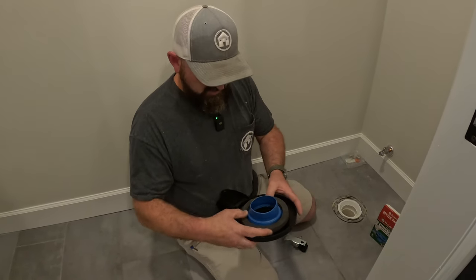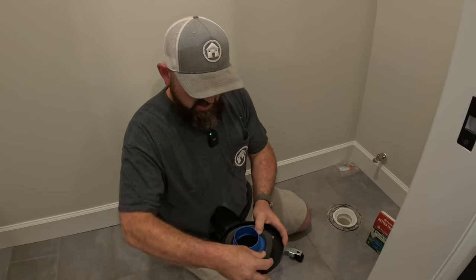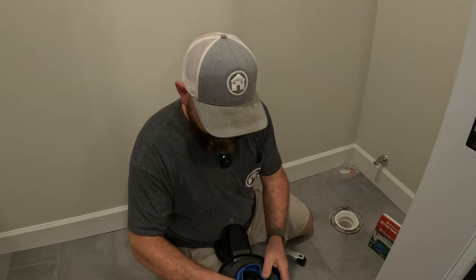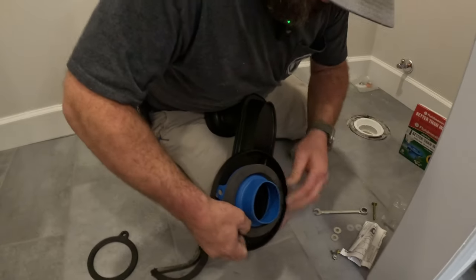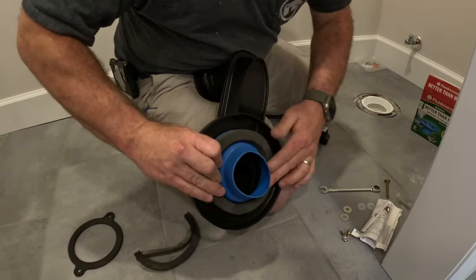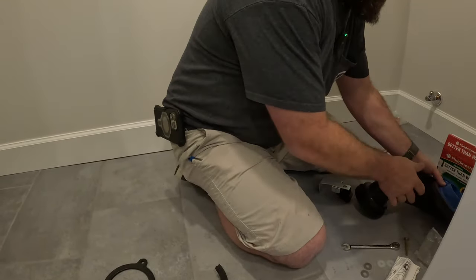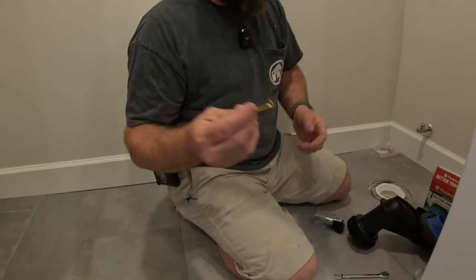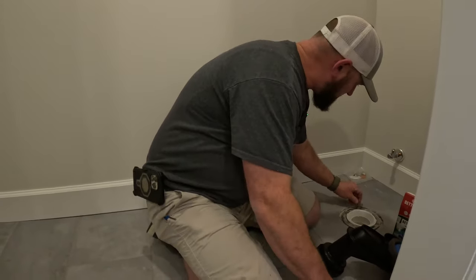This is how you know you're getting a good seal on your toilet so it's not going to leak. You take this thing — you can see the hole — and you can feel that it's going on there really good. We're also still going to use the bolts that you normally tighten down.